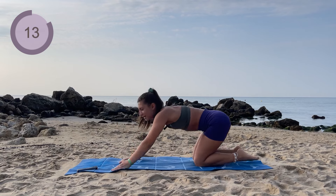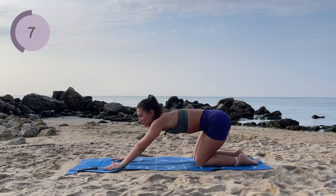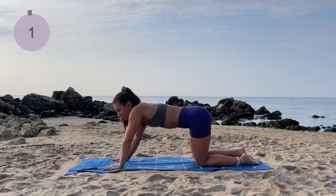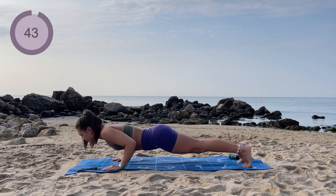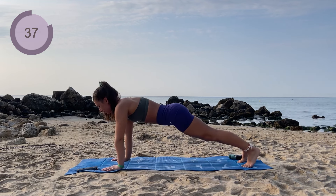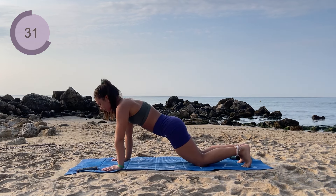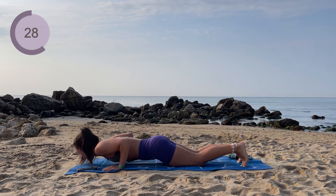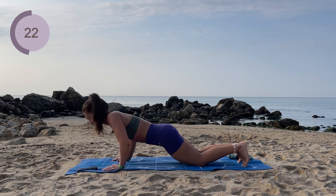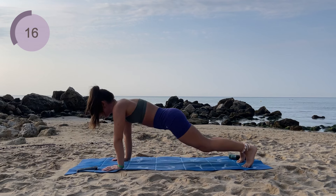We're gonna stick with the push-ups now. If you need to, you can come into a chest pose or push back. Next up we have a push-up where we hold down low for three seconds without touching the floor. Tuck those toes under. Come down as low as you can without touching the floor — three, two, one, and all the way up. Drop those knees down if needed. Keep the body in a straight line. 15 more seconds.